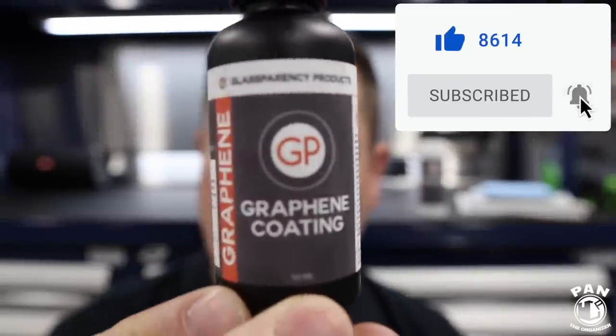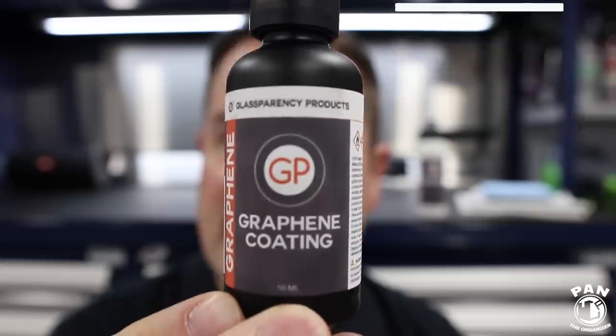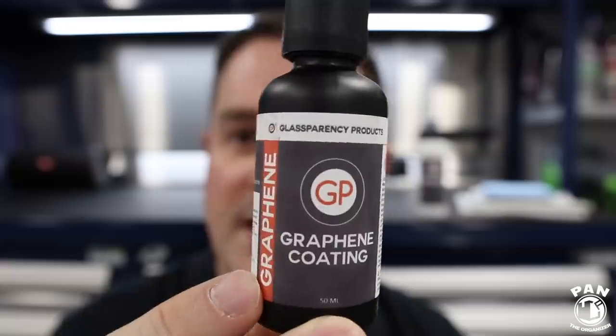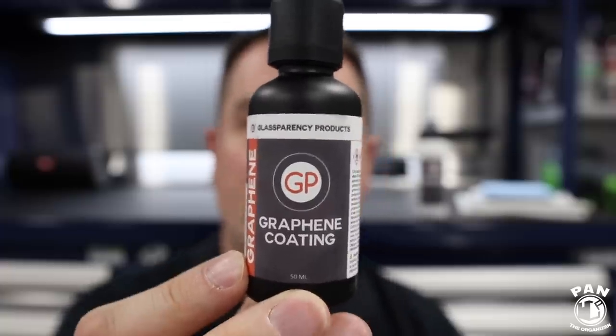You can see the label in the front — very well done. This is a matte black bottle with a nice modern label as well. But the most important thing, obviously, is what's inside it.